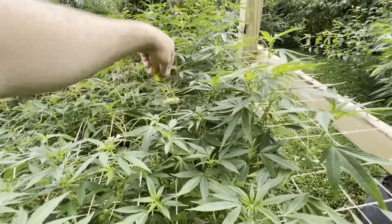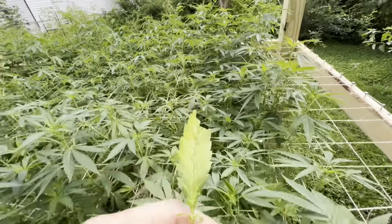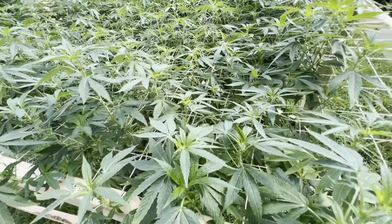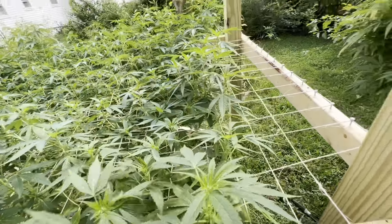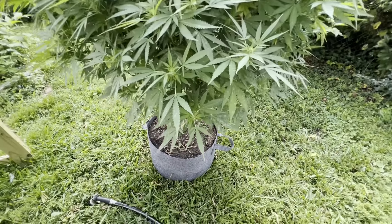I'm just coming through picking off some of the older leaves that are yellowing. The Donutz is yellowing but it doesn't have the same problem the Skywalker does. God, that Skywalker's covered.